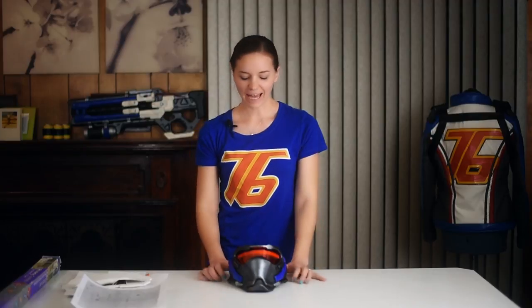Hi, I'm Kat and I am here to give you another Soldier 76 tutorial. I got a lot of messages asking me how exactly I made Soldier's Visor, so I'm gonna walk you through that now.